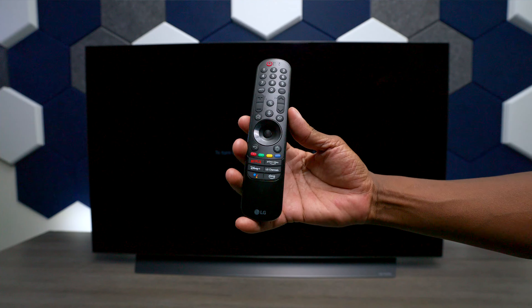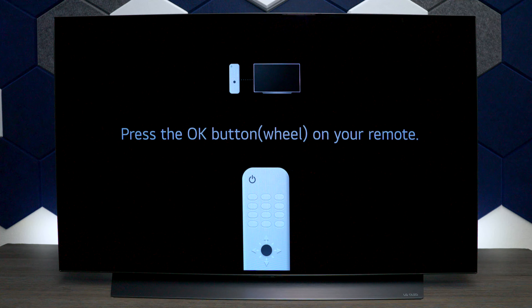Hey everyone, Tech Steve here. If you went out and bought yourself an LG C2, in this video I'm going to show you how to initially set it up using the magic remote control.